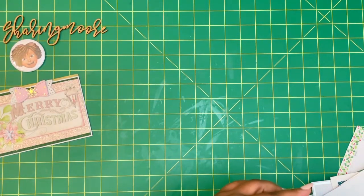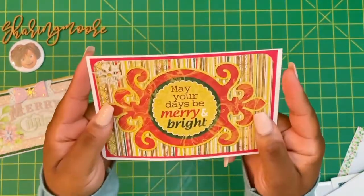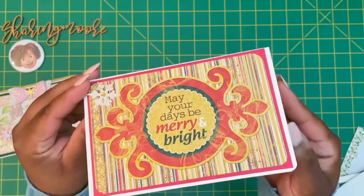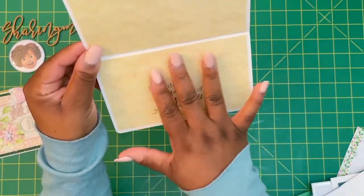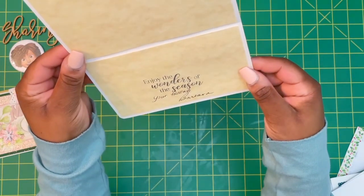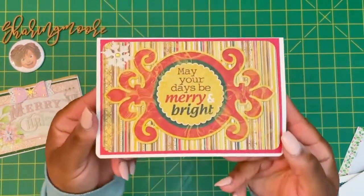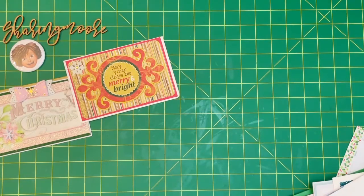This next one is from Miss Barbara. I love these colors that she used in this card as well, with the greens and the oranges. On the inside she made at the top and bottom, it's really cute, like antique, like vintage paper, and it says, 'Enjoy the wonders of the season. Your friend, Barbara.' Thank you so much, Barbara, for thinking of me. I hope you and your family have a very Merry Christmas.